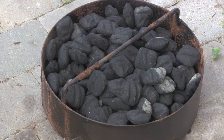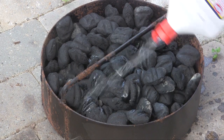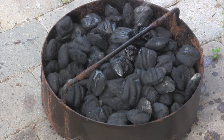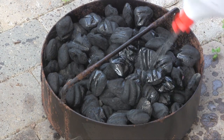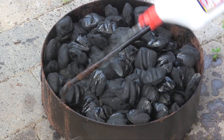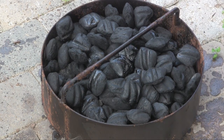I've got my pit barrel cooker charcoal basket filled up here, so we're going to douse this with a coat of starter fluid. As you remember, this is our preferred way to start this particular cooker, so we're going to soak that charcoal pretty good and then put it in the cooker and light it up.